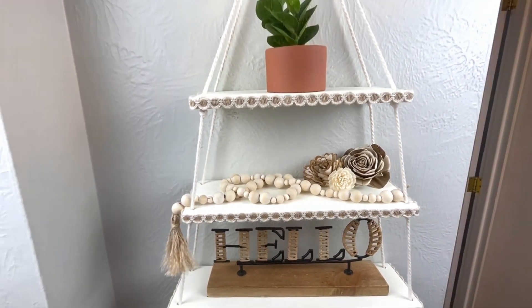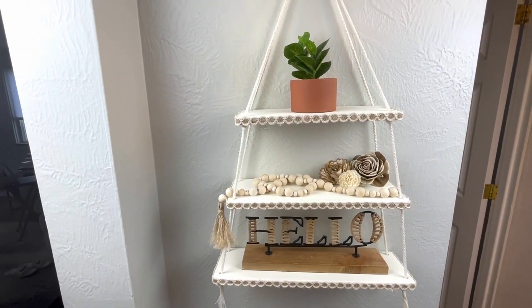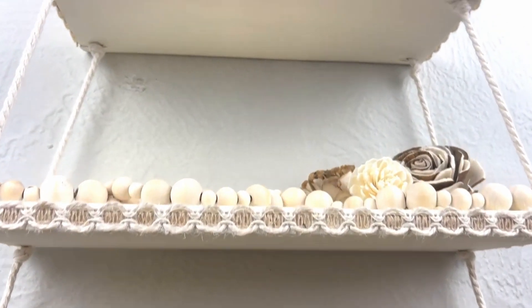But anyways, that's it for today. Let me know which one was your favorite and I'll see you in the next one.